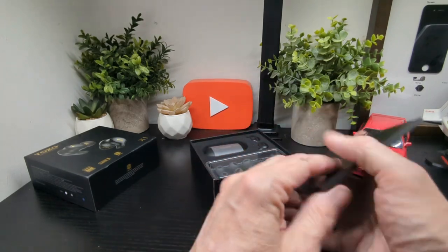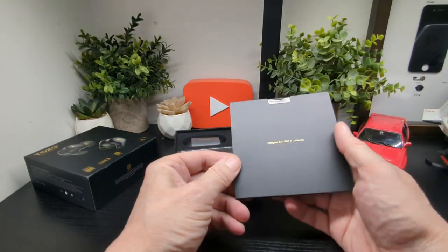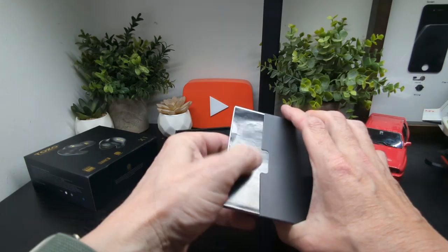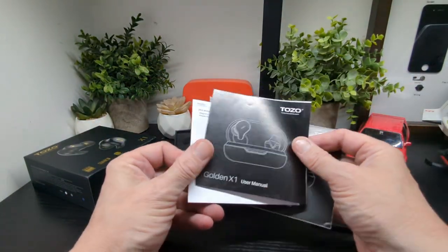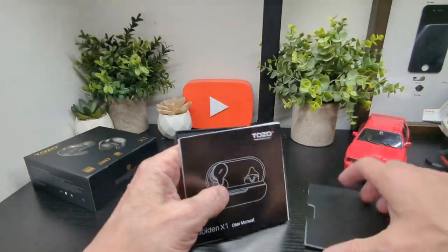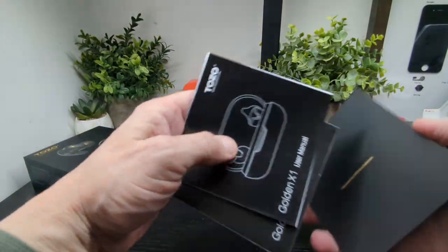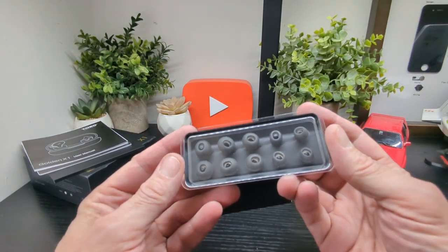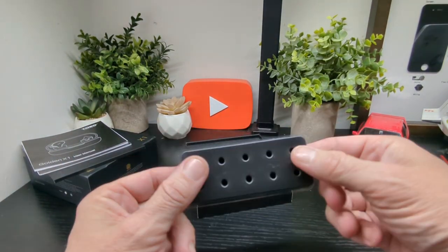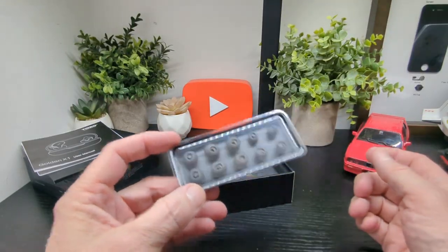You get this nice presentation and there's a little booklet in here which contains your quick guide and user manual — all good in there. Again, a nice presentation which is important. You've also got your extra ear tips here, which come in this little case — nice to see.